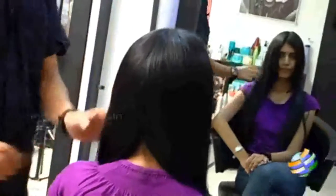Once your hair is ready, you can just part it into two from this profile line and bring it towards the front.